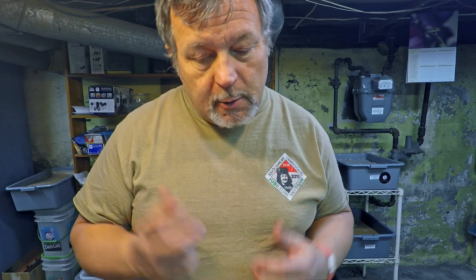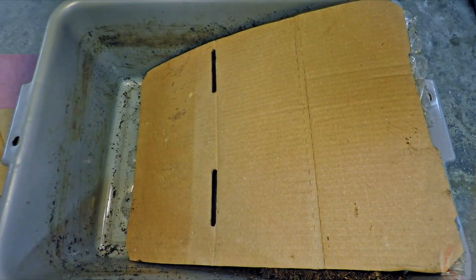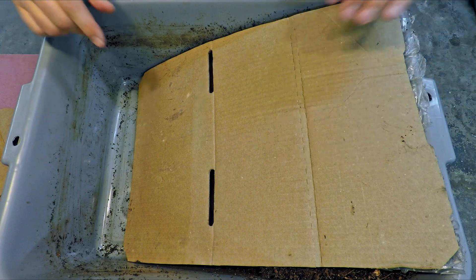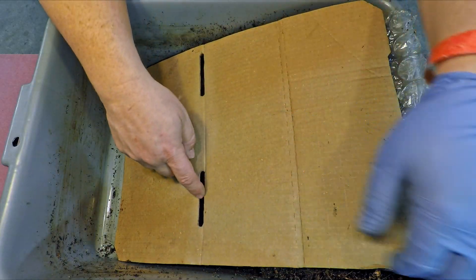Maybe I need to have the African night crawler bin in a warmer spot. Either way, I'm still getting the gist of how to run a cocoon nursery and I feel like I've got a lot to learn, especially about managing temperature and moisture. But over here on the bench I've already got the youngest bin ready to work on — the European night crawler system that's been here for 20 days. Let me get a glove on so we can get right into this.